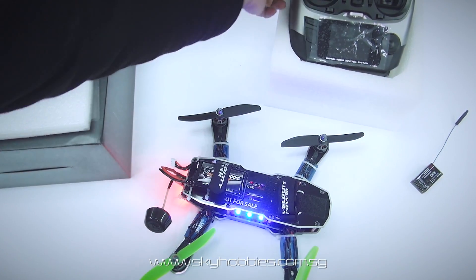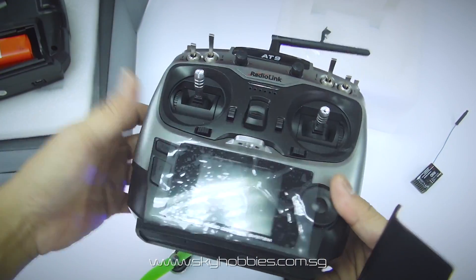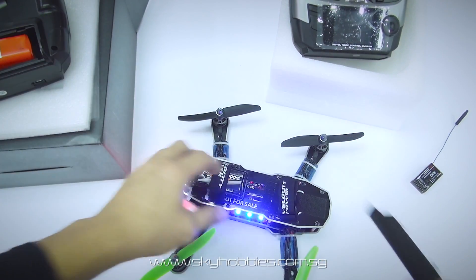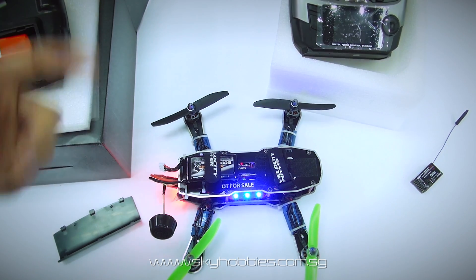So here we go — this is the new AT9 from RadioLink. It comes in one color: gray. If you have any questions, feel free to email us or leave a message on our Facebook page and I'll do my very best to answer your questions about this new model. Have fun and I'll see you over the weekend at the field!